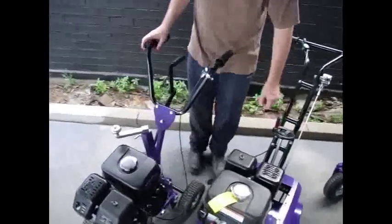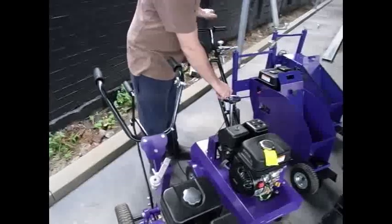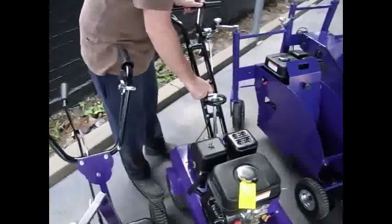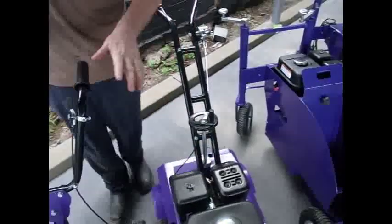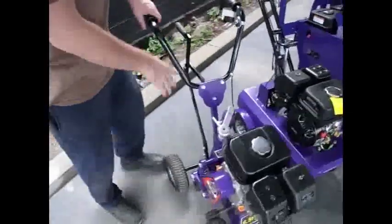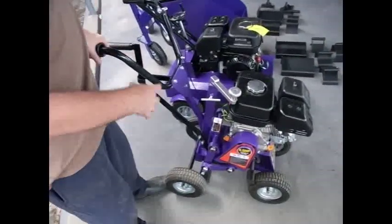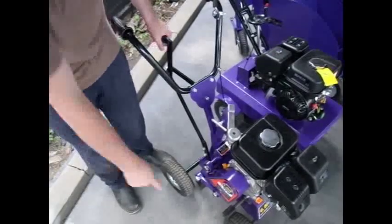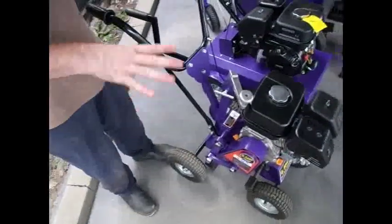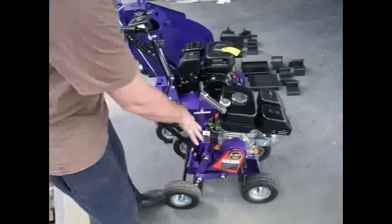Basically how these machines work: engage, disengage, and your depth set here, and depth lockout here. This is our smaller, more compact, more affordable turf cutting machine. Both with the same Kohler 6.5 engine. This is self-propelled as well, but it's a paddle drive system, which works fine. They're quite a nimble little machine and you can see we've got some footage of them working.